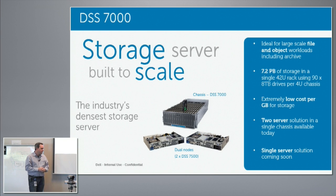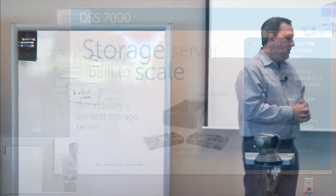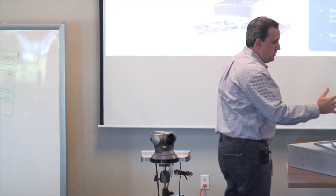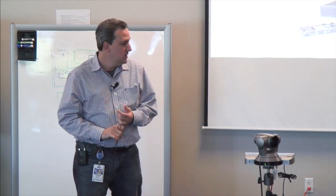One of the things we did is we leveraged the R430 motherboard — you don't have the NRE for doing a brand-new motherboard. You're leveraging best-in-breed management software; you have iDRAC on there. We also tried to make it as thermally efficient as possible. We did a lot of modeling on that. It has either Avago controllers or you can use PMC controllers.